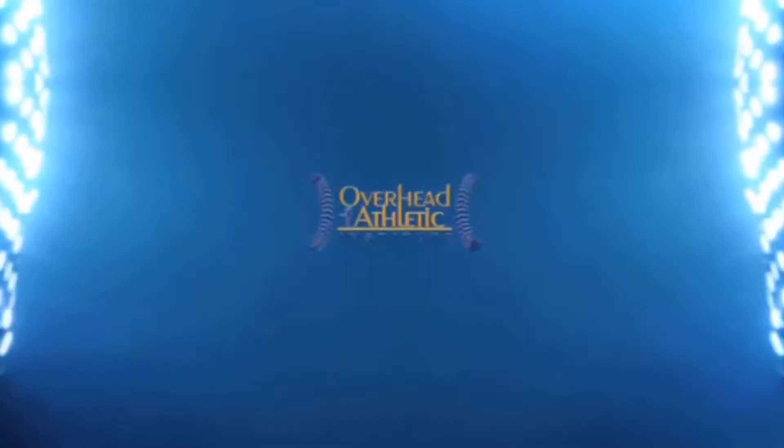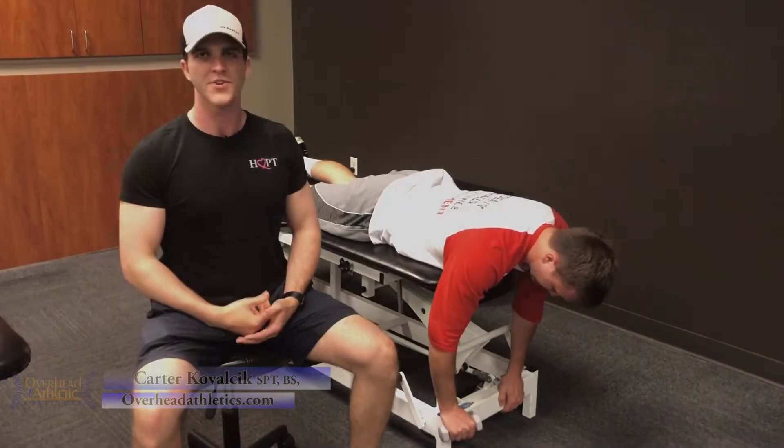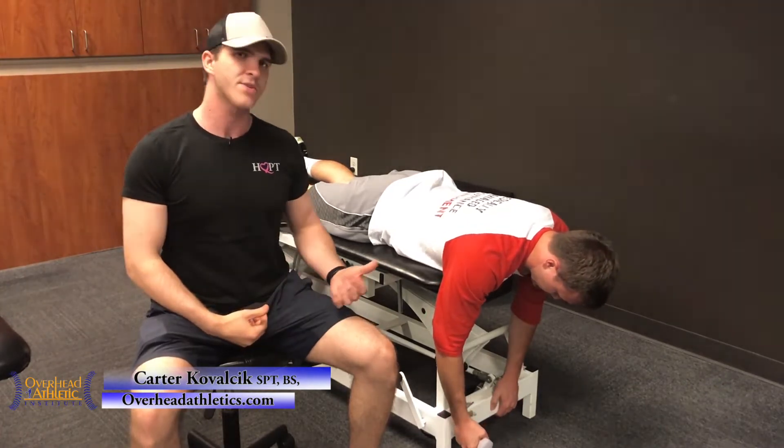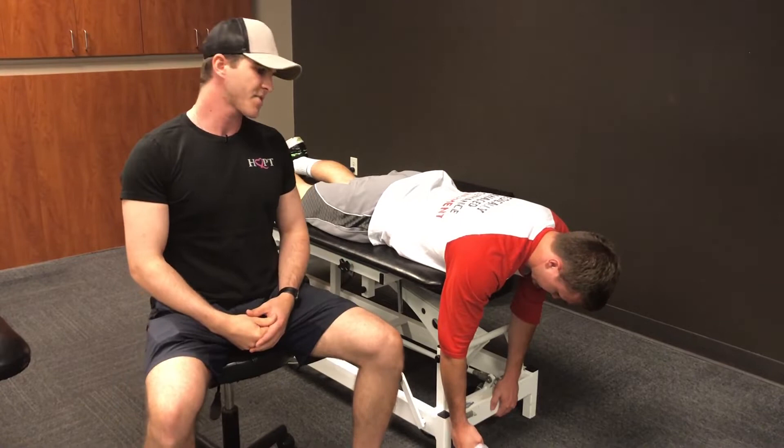In this video, we're going to be covering two of our favorite supraspinatus exercises. Carver Kowalczyk here with OAI, accompanied by Max Wardell, who's going to be helping us demonstrate two of our favorite supraspinatus exercises.